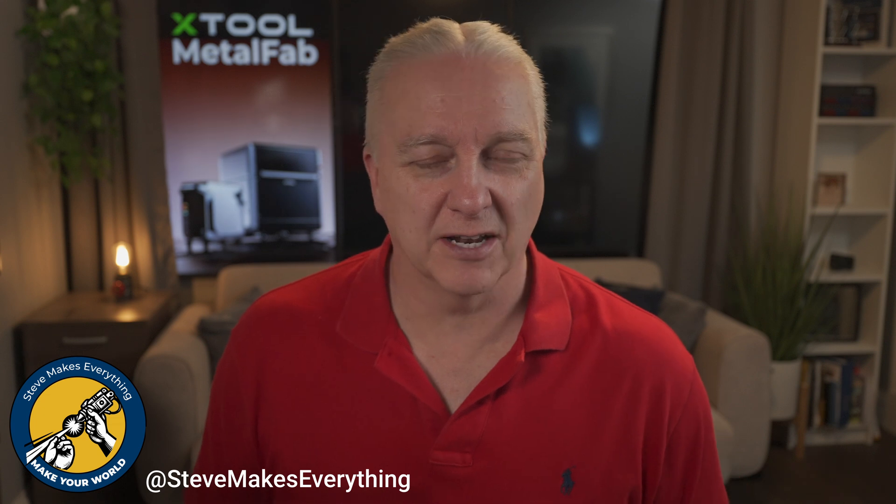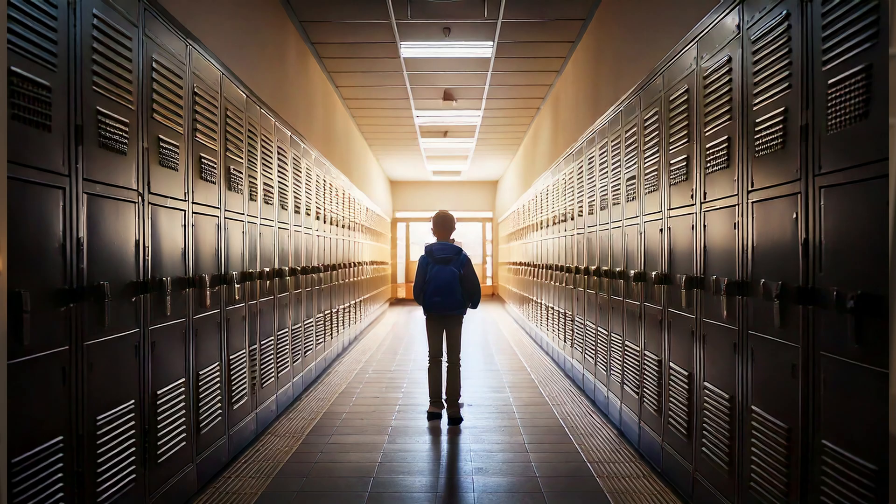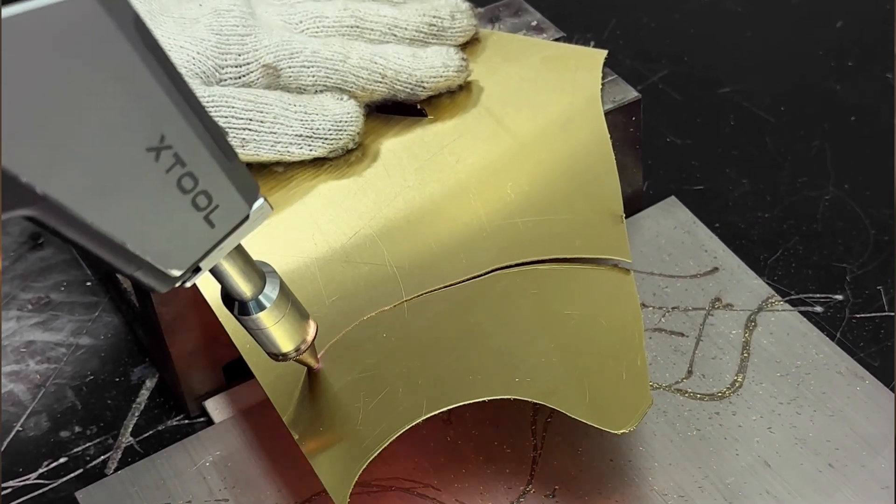If you have a workshop, at some point you're going to need to cut some metal for a project or maybe weld something. The big issue for most of us is that we don't have budget for a TIG welder or a plasma cutter, and the last time I touched a welder was when my daily job required me to get there before 9am. So I was pretty excited when X-Tool announced their Metal Fab project — they claim it's a business tool at a hobby price, and most importantly, anyone can use it.